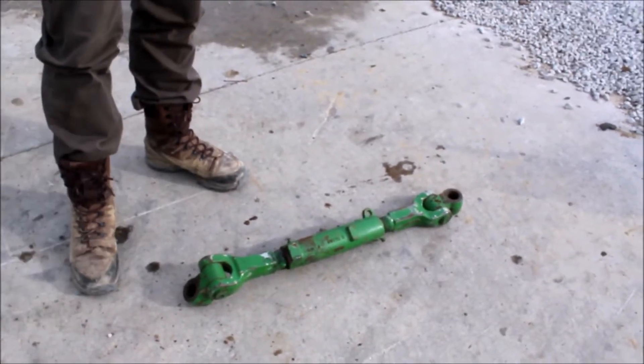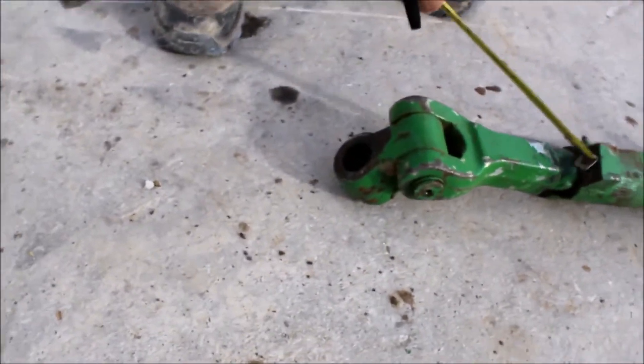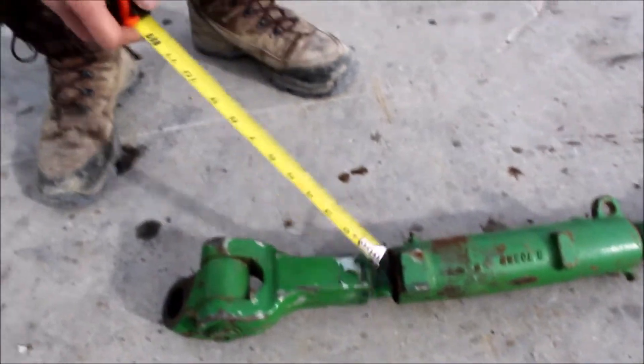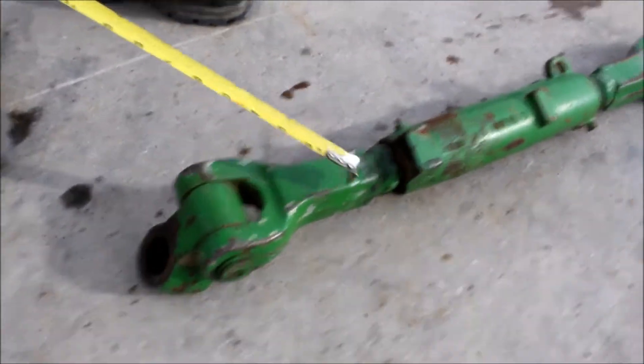Here we've got a heavy duty top link. It's got the circle on both ends. It does have a non-factory weld right here — it's not turning out so it needs some lubrication. Looks like they had a wrench on it here, and they welded this maybe solid. I don't know what they did, but that right there is not a factory weld.